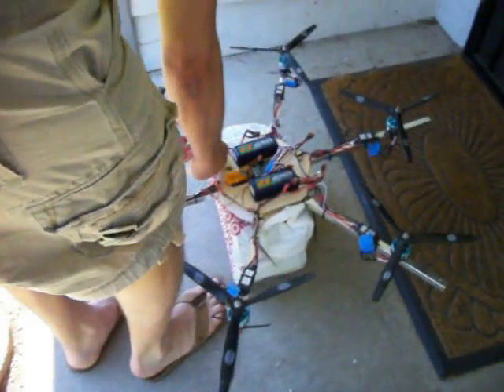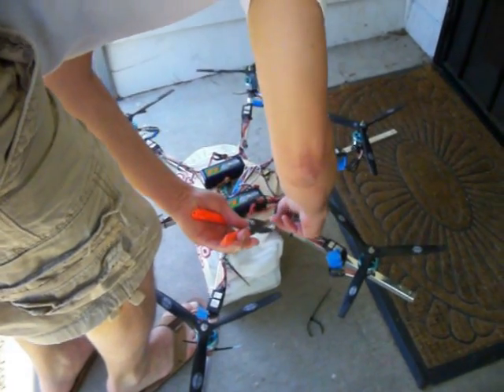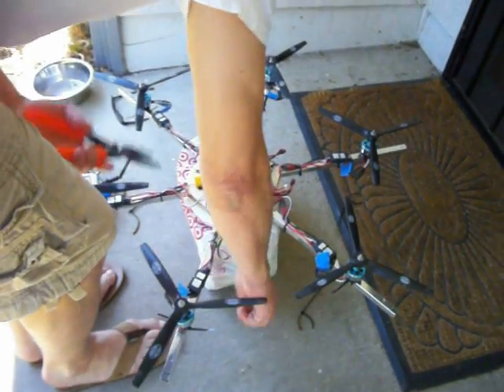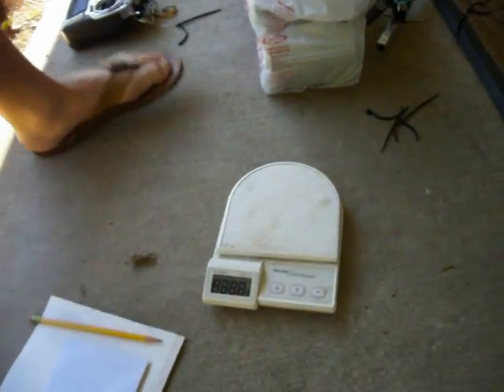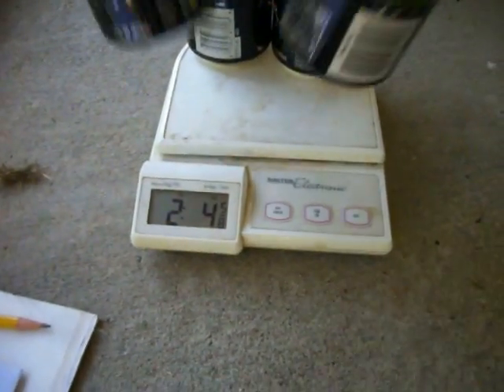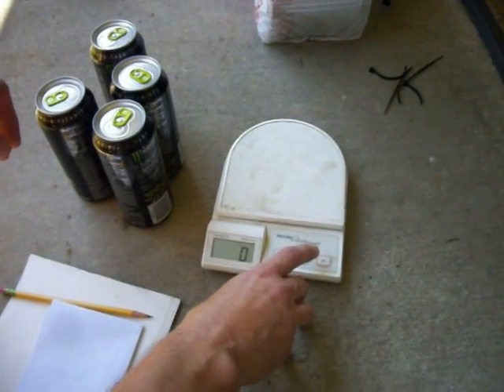Now we'll cut it off. I don't want to cut any wires. That looks better than the pliers. Away the monsters. On. Two. Four. Whoops. Let me start all over. Let me zoom back out for a second.